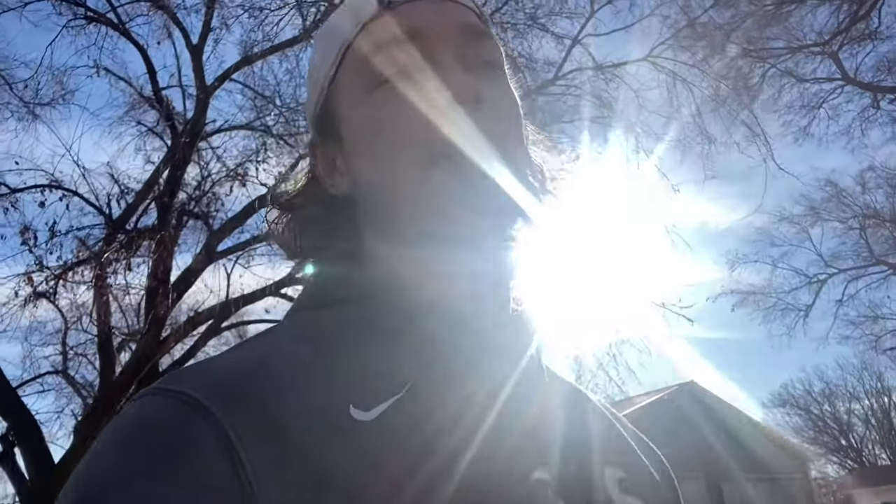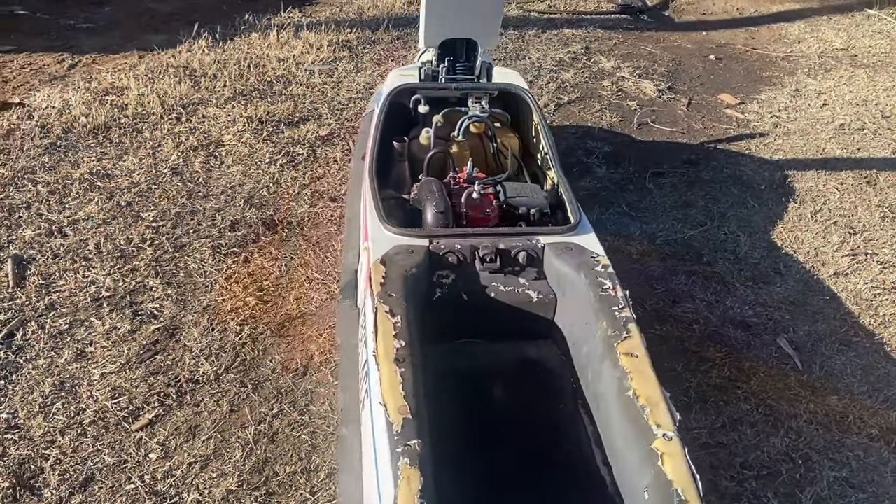What is up guys, it is your boy Nasty Moto, and today we are unfortunately going to take a little break from the Bob build. We are on a little side project that I just picked up — picked it up super cheap and I think we can get it going and have a nice little ski going. I'll show you guys what we're working with.